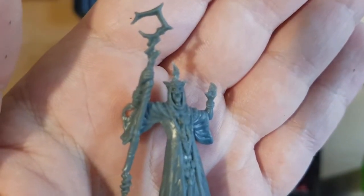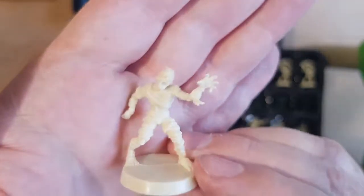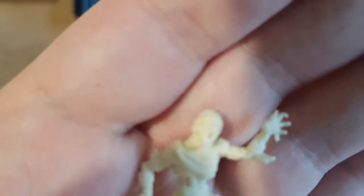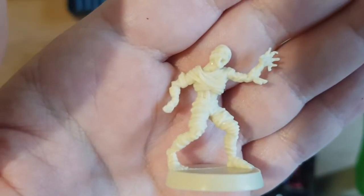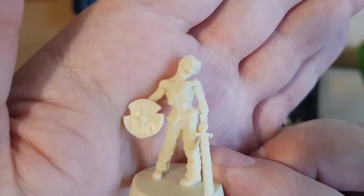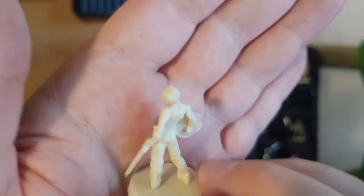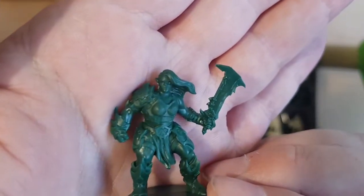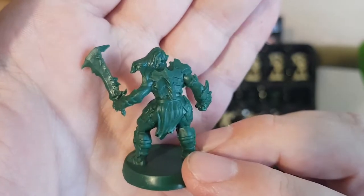Sorry about being unfocused — the camera's having a spaz. And the new zombies.